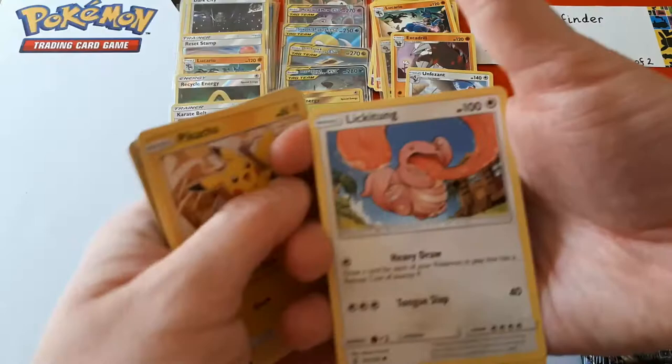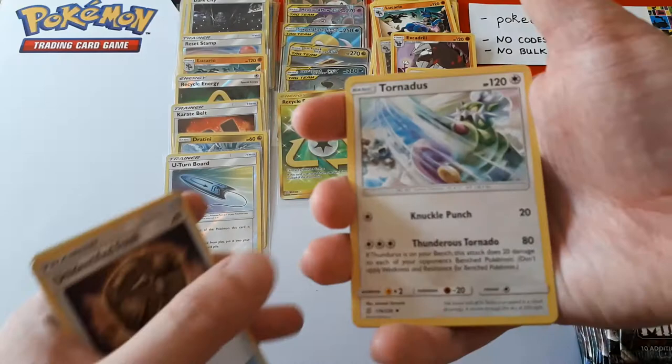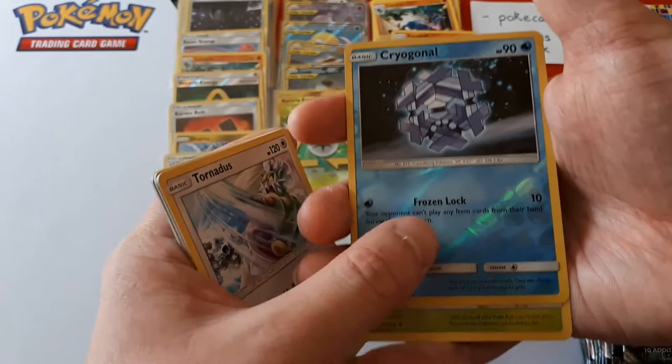It feels like yesterday we had Reshiram and Charizard and Unbroken Bonds and we were wondering how that would affect tournaments. And now all of a sudden we're on to the next set — but it's exciting. Tornadus reverse is Cryogonal. The rare is Amoonguss. Now you have been playing with that card.